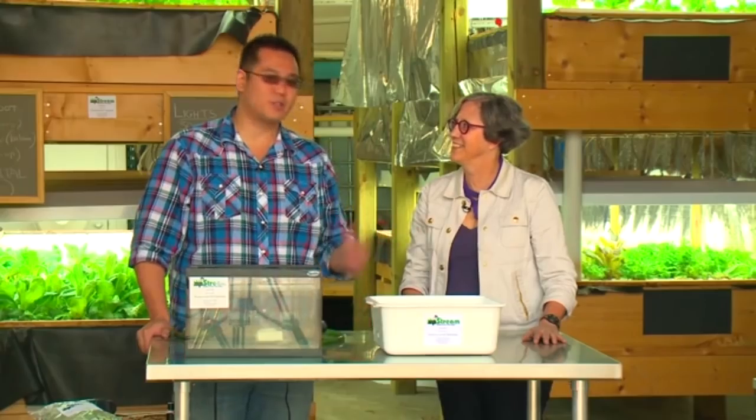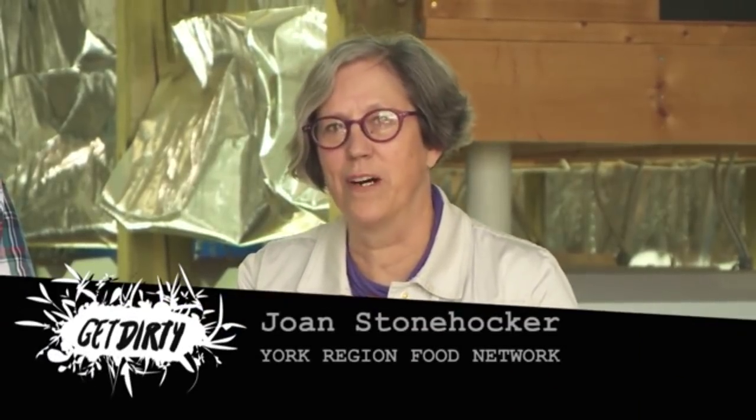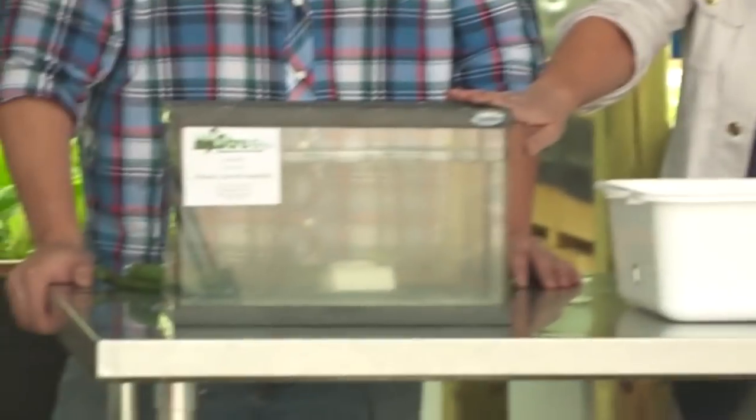And now we're going to teach you how to build your very own system at home. This is Joan, who's going to help us out on this demo. Aquaponics is great for growing your own organic produce at home all year round, and you can even grow your own protein if you grow a fish like tilapia — but you would need a larger tank than the one we have here.